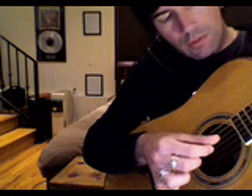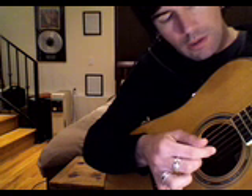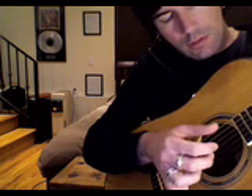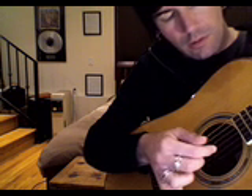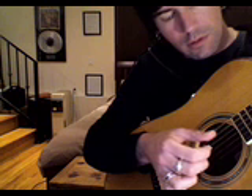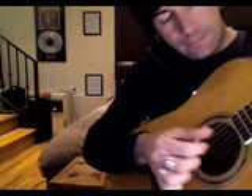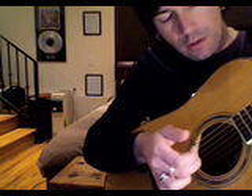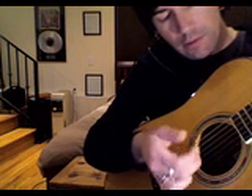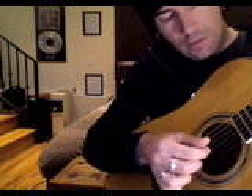Then the 4th string with your thumb, and the 3rd string with your 1st finger. Okay, so those two outside notes — the C chord. And then the 4th string, the 3rd string. Then you add the thumb on the 5th string and pick the high note again.